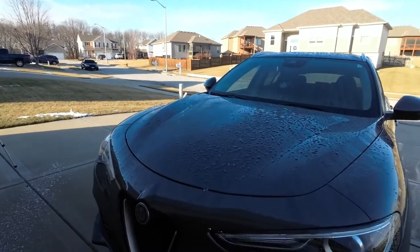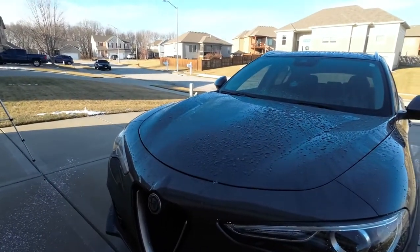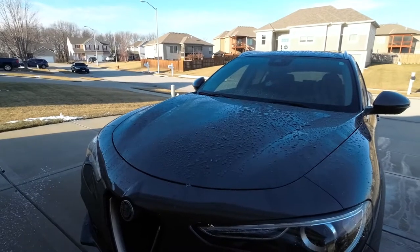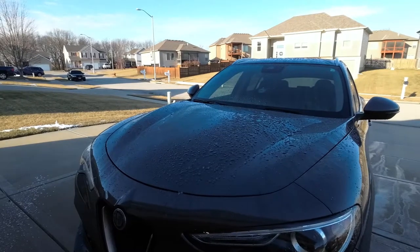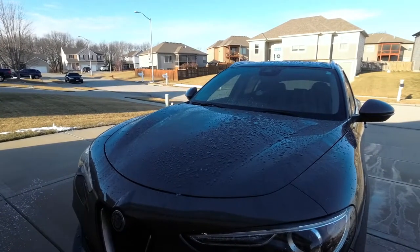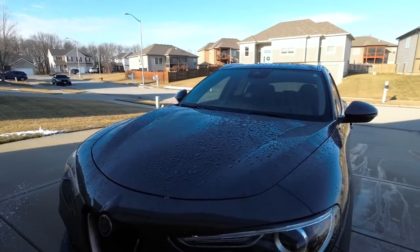I will say this has gone from a product review to just having a little fun and seeing what this stuff can do in the cold weather — because I don't think it would be fair to the product itself if it doesn't work as well as it probably should when the temperature is a little warmer.